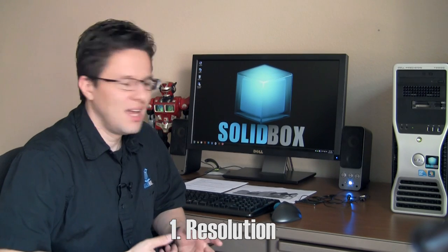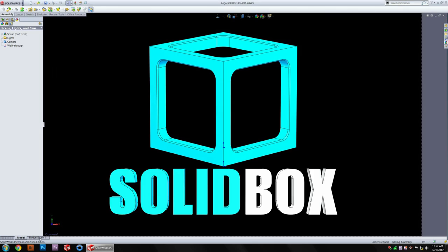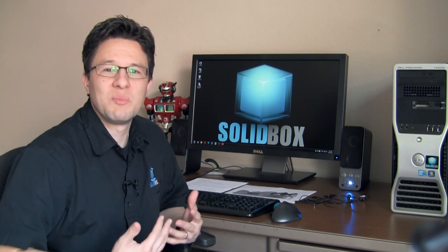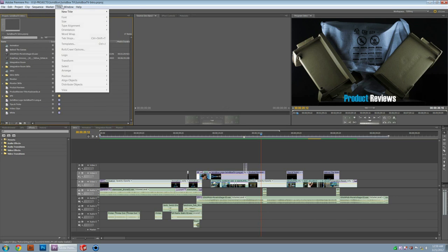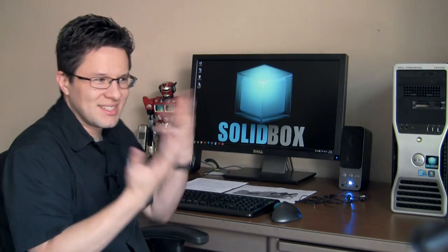I'd like to focus on three main areas to help you make a better decision as to whether this is the right monitor for you. The first area is resolution. Without a doubt, this is an awesome monitor — the clarity and crispness of everything is unlike anything I've ever had before. But because it is a high-resolution monitor, it comes at a price: mainly in how legible things like icons and menu items are, because they become very small and sometimes hard to read, especially depending on the program. Since I wear glasses, I actually need a different prescription to see things more easily without squinting.